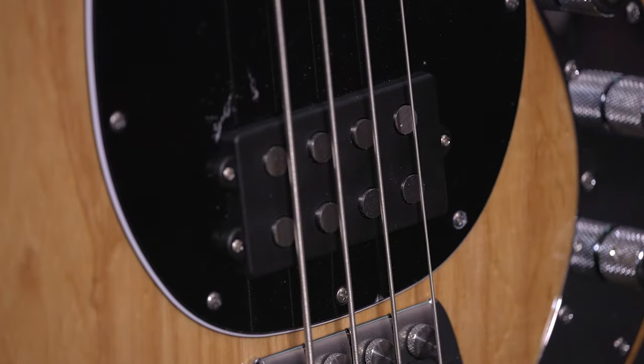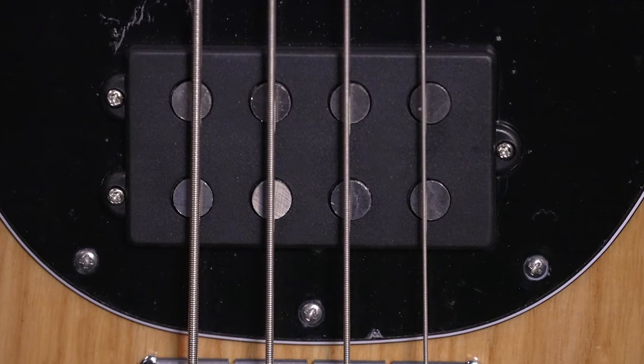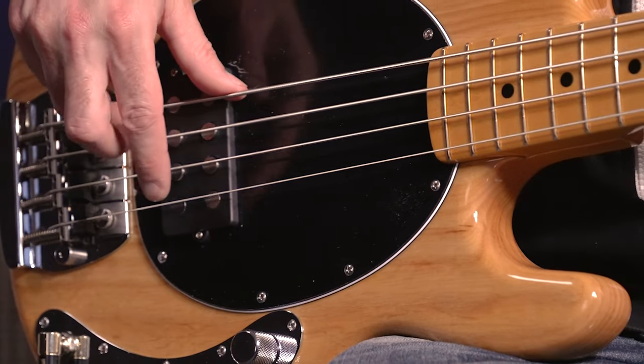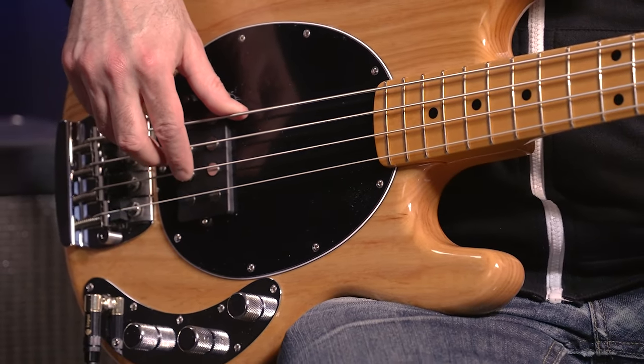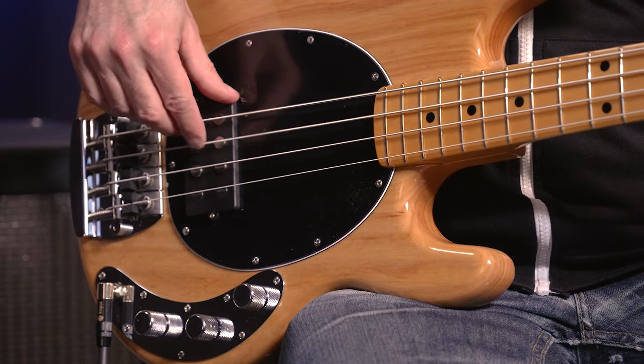For electronics, the Alnico-loaded humbucking pickup comes with longer Alnico 5 magnets wound with original single polynylon wire. In addition, the 2EQ preamp is a hand-soldered circuit board constructed with high-quality components using vintage-correct ceramic disc capacitors.